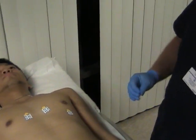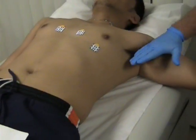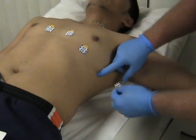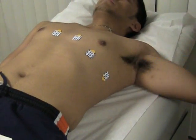The next lead will be V6. For V6, we raise the arm, find the mid-axillary line, come down to the fifth intercostal location, and place the V6 lead there.